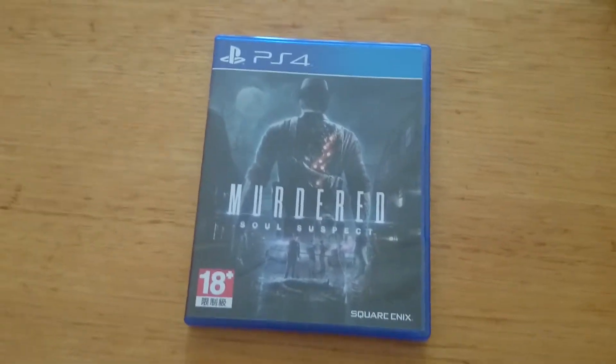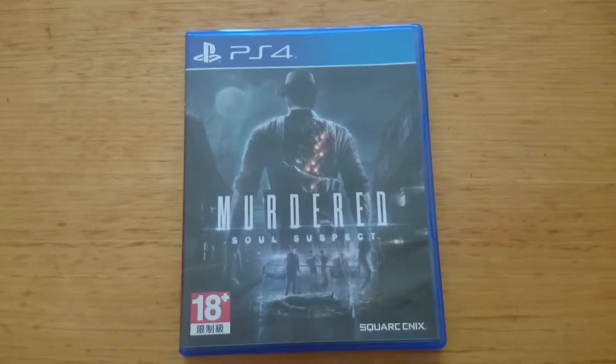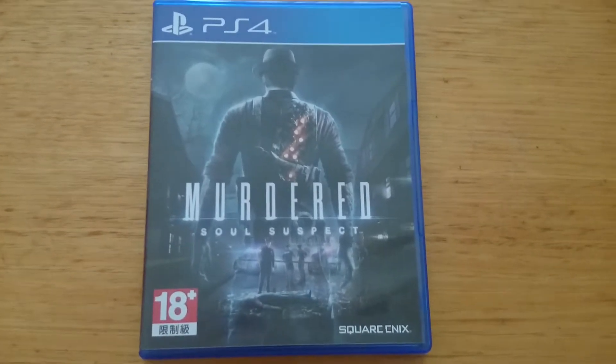I purchased this game because it's one I've been looking at for a while. I've been waiting for it to come out for a while, so I thought to myself, what the heck, may as well.